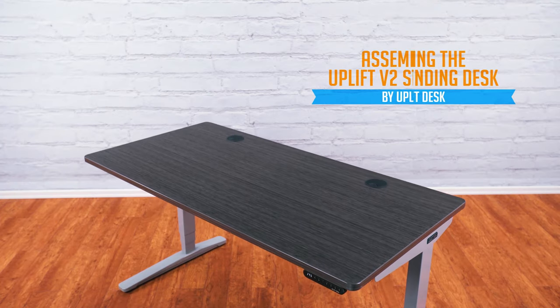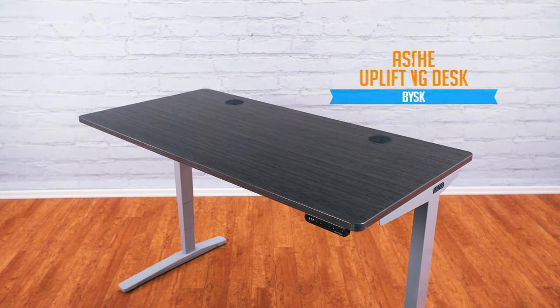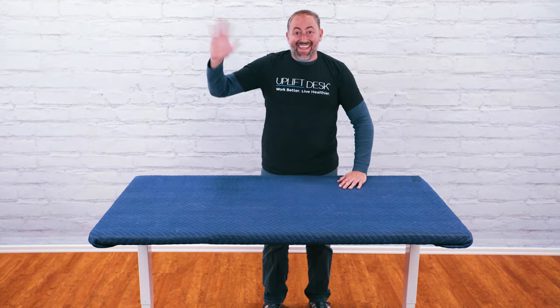Buying an Uplift desk is one of the best decisions you can make if you're looking to improve your productivity, health, ergonomic posture, and overall work experience. Today Freeburg is putting together an Uplift V2 standing desk to show you just how easy it is to set up.